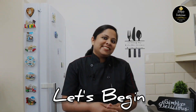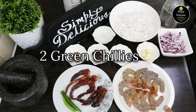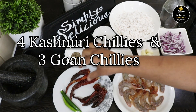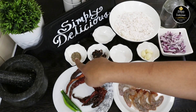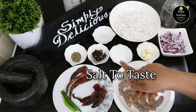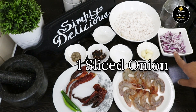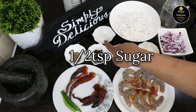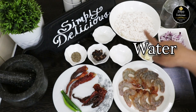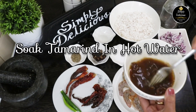Let's begin with the ingredients. I've taken 10 prawns, cleaned and deveined. Two green chilies, four Kashmiri chilies, and three Goan chilies — you can use all Kashmiri chilies as well. One teaspoon cumin seeds, one small ball of tamarind, salt to taste, three cloves of garlic, one onion sliced, half teaspoon of sugar, one cup of shredded coconut, and water.